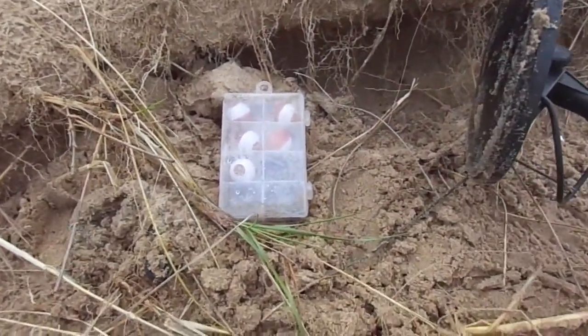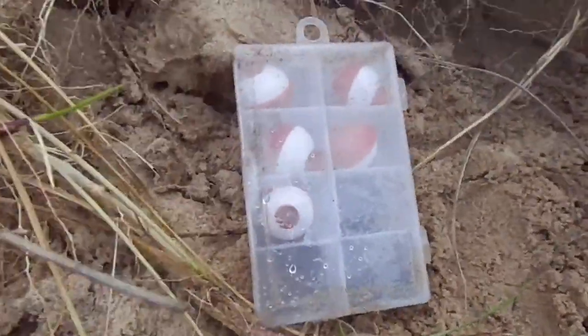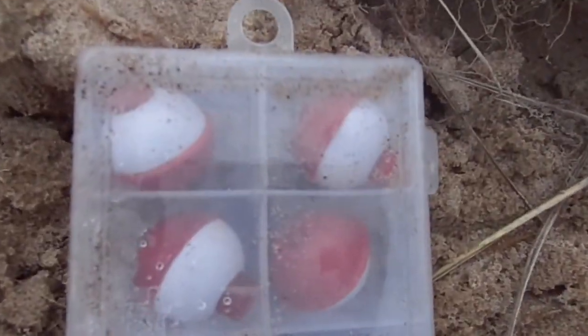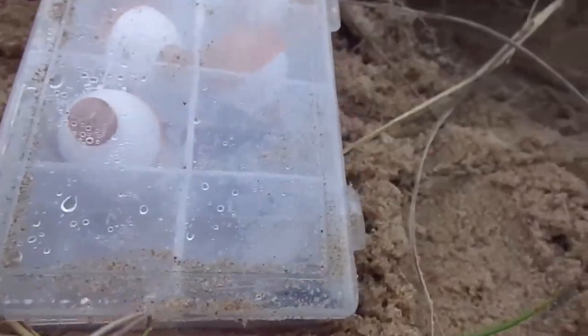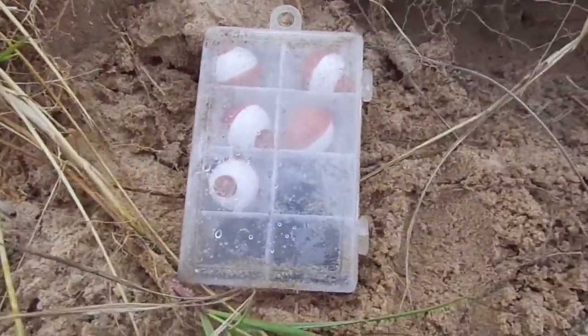Well, finally something to write home about. What I ended up finding was this tackle box — it has your basic bobbers and it's in a plastic case. The metal detector picked up my camera right now, but it also picked up all the little hooks that are in here. Otherwise I never would have found it if they didn't have hooks in there.